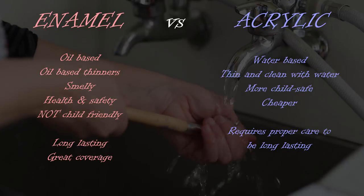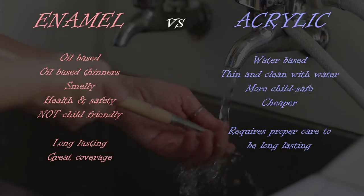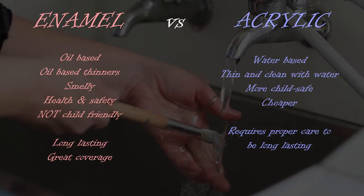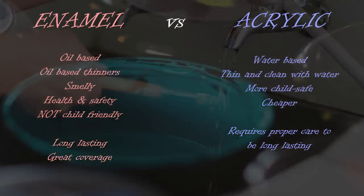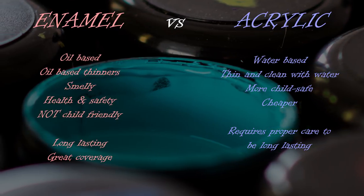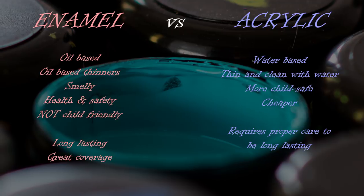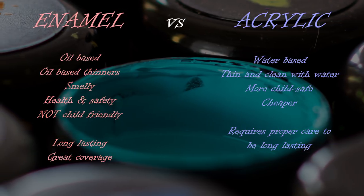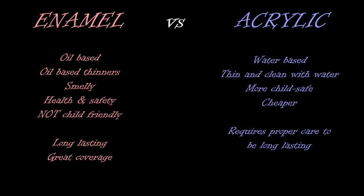Acrylic paints are water-based, so your thinning and cleaning up can be done with water. Acrylics are not smelly and they're far more child-safe than enamels. They're also often much cheaper to buy, and if your creations are made with proper care they can be relatively long-lasting. For those reasons — mostly for the child-friendly aspect — I always choose to use acrylic paints when making painted stones.